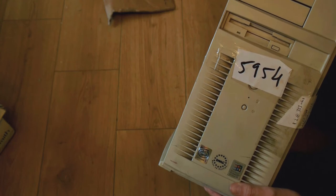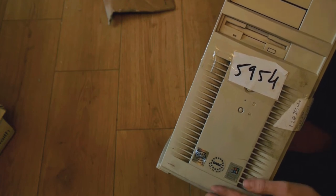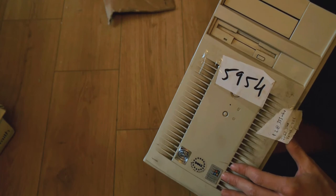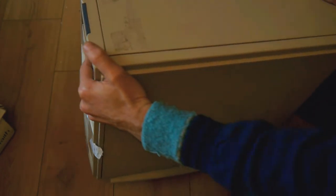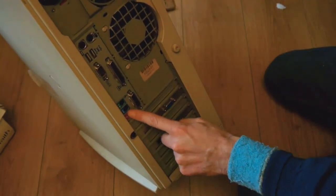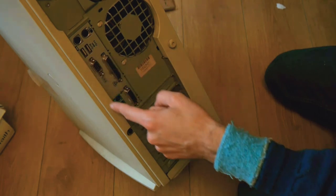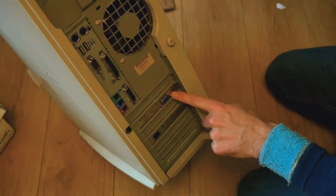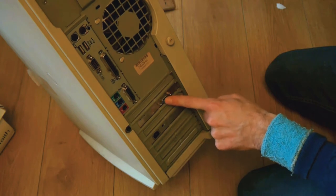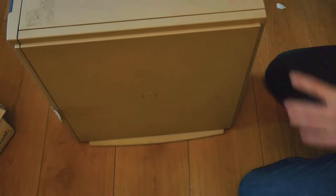Anyway, this is a Pentium 2 — 333MHz, Pentium 2, designed for Microsoft Windows 98. You lucky bugger. 256 megs of RAM, that's a lot of megs. On the back we've got built-in sound, USB — early, very early USB incarnation — serial, parallel, joystick, monitor. It's got a dedicated video card, I think it's a reasonably stacked card as well. Ethernet port. We're moving with the times now — Ethernet ports, joystick ports. Whatever next.